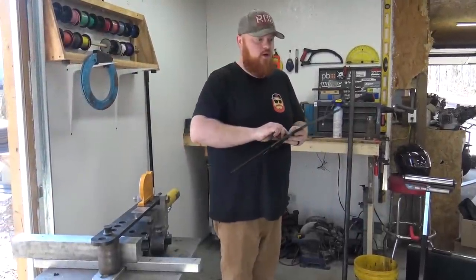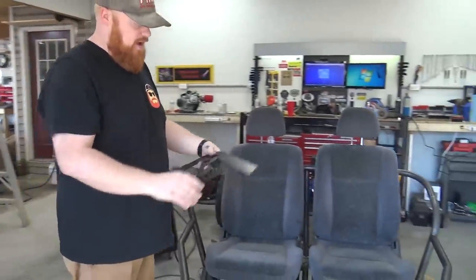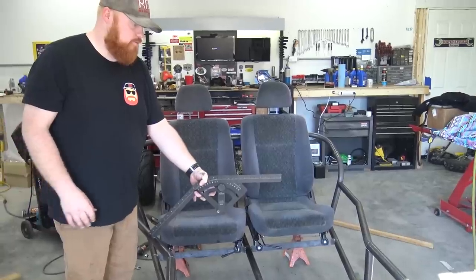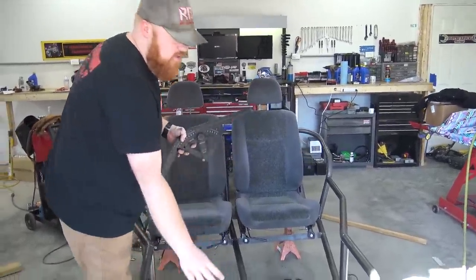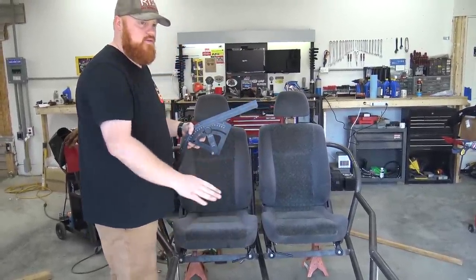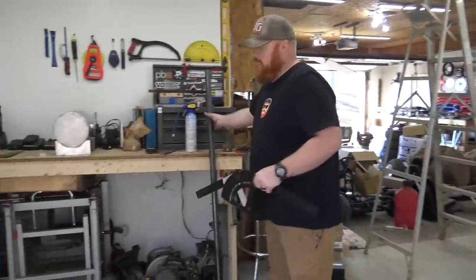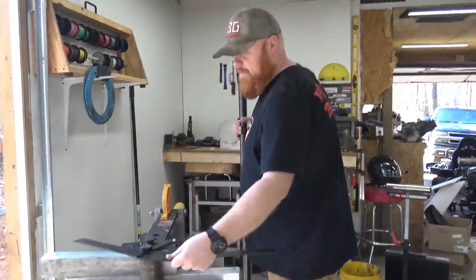Now we're going to start working on the dashboard since we've got the seats all installed. I'm going to do a 45-degree angle - it'll be somewhat like that from about this location. So once we get our 45s bent we can come off the dashboard down to here and put a small - maybe even a 45 bend in the middle to kind of get it like a Jeep hood, you know what the new Jeep hoods look like. I'm going to leave nine inches of overhang off of my bend.